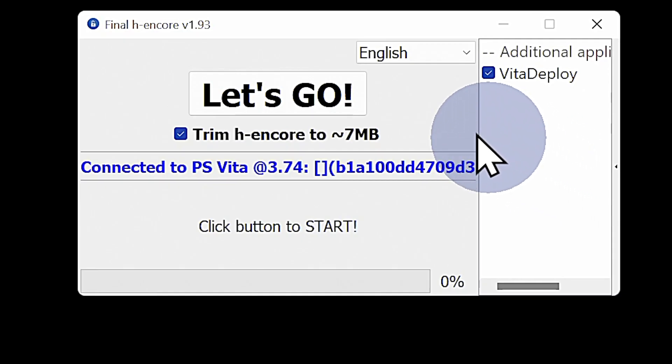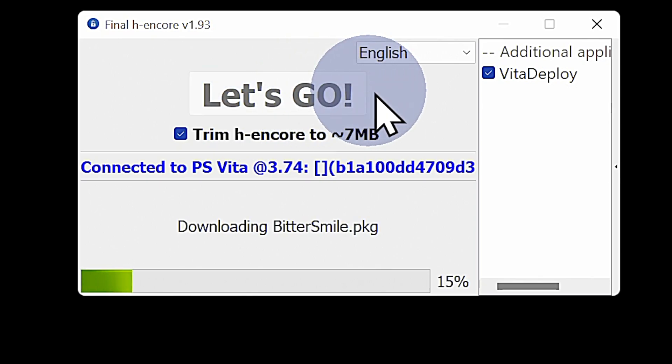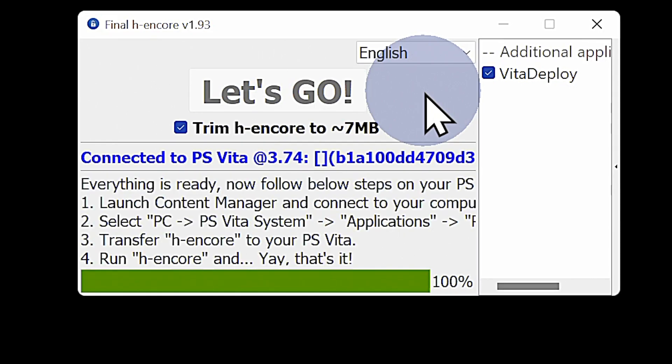In the Final HE window, the Let's Go text is now highlighted in bold. Click on Let's Go to empower Final HE to transfer two files to your PlayStation TV. Once this process is complete, you'll receive instructions on screen. Don't do anything else with Final HE at this point — just transfer back over to your PlayStation TV.